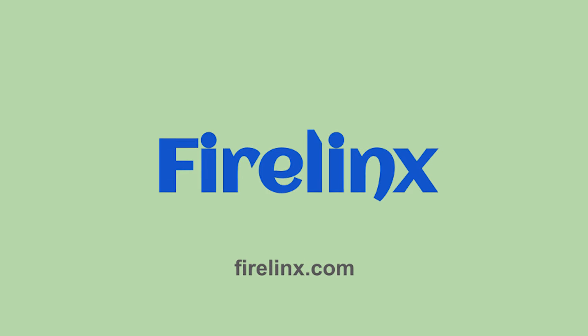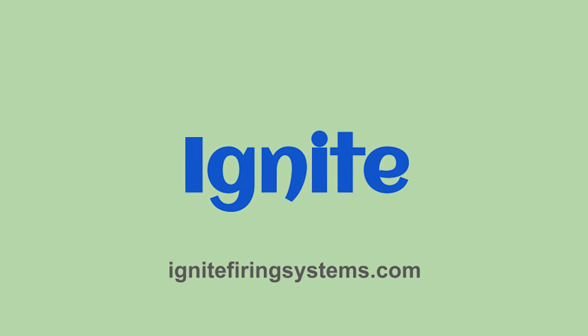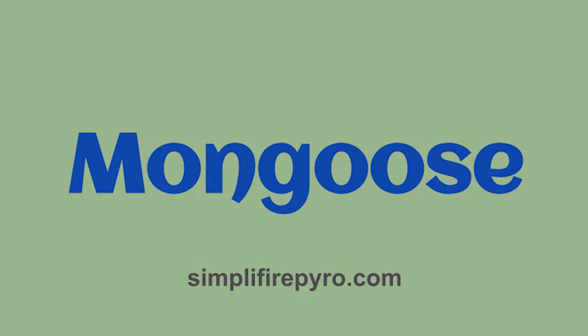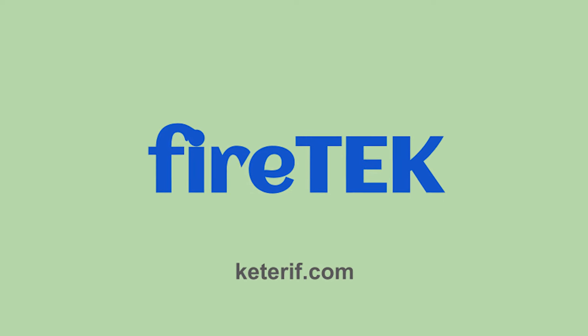We will cover FireLynx, the Ignite system, Mongoose from SimpliFire, we'll fire up some Cobra devices, and then we'll also cover FireTek.